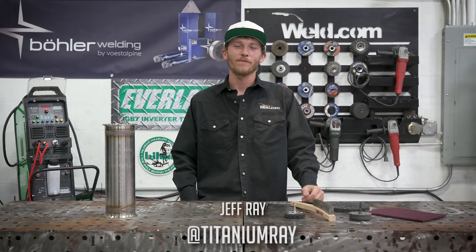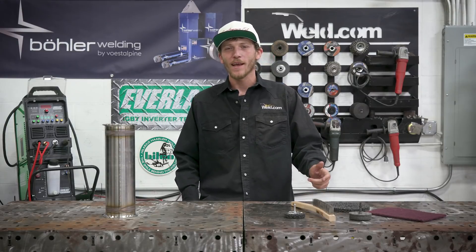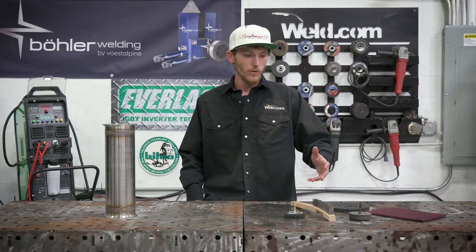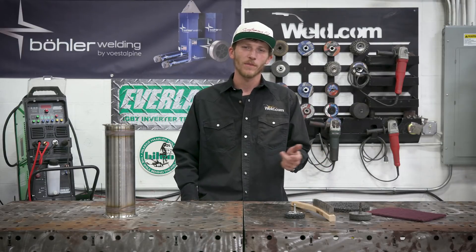How are you doing today? My name is Jeff Ray, featured guest host here with Weld.com, back up in the lab. Today I'm going to take you through the cleaning of stainless steel process tubing. I'm going to show you a number of different ways that you can clean your stainless steel tubing, so let's get at it.